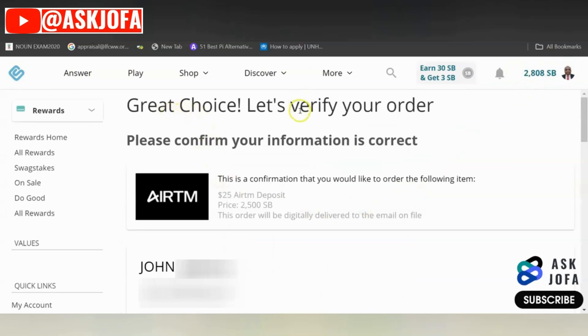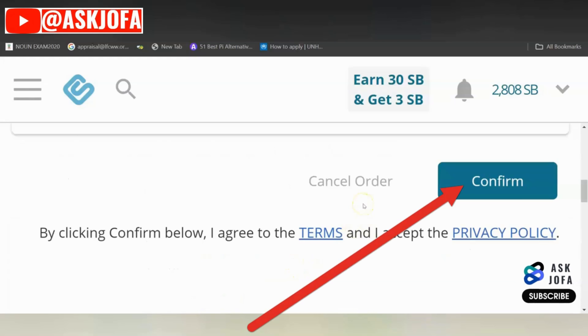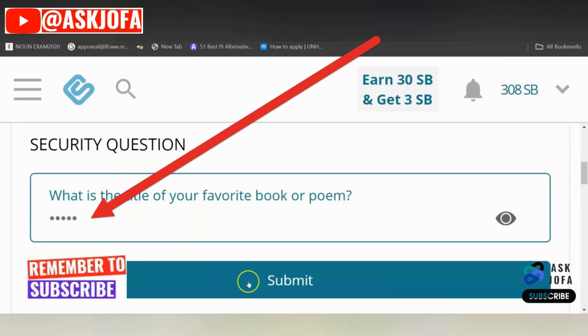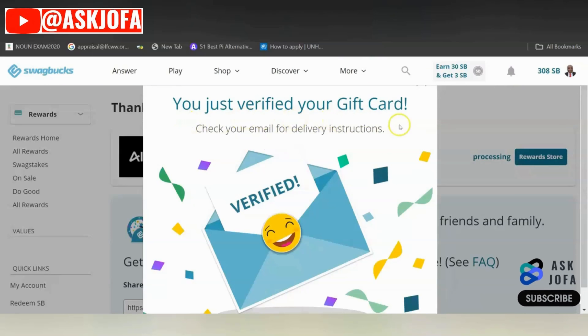You can see "Great choice." All you need to do is verify your order. This is a confirmation that you would like to order the following: a $25 EATM deposit, which is equivalent to 2,500 SBs. You scroll down to verify and confirm your order, then click Confirm. You will be asked to answer some security questions that you must have set earlier. After inputting your answer, you click Submit. You can see your gift card has just been verified.